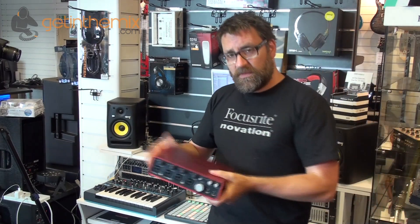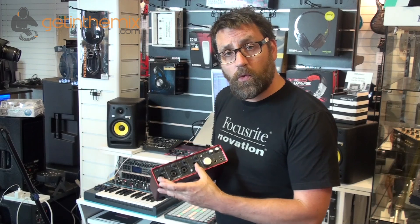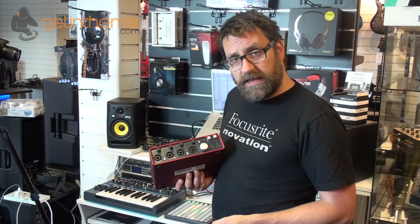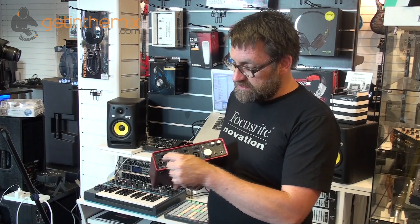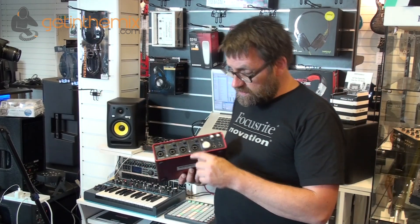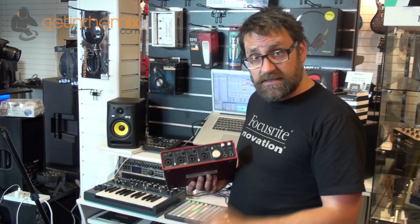We'll have a look at the 18i8 now. This is the first one in the range of Focusrite interfaces that offers four microphone preamps. The microphone preamp is really important when recording from microphones because it delivers the cleanest possible sound. By giving us four mic inputs on the front we can increase the number of microphones we're able to record directly at one time. Again these are all combination inputs so we can plug instruments or line level sources into the front as well as microphones.